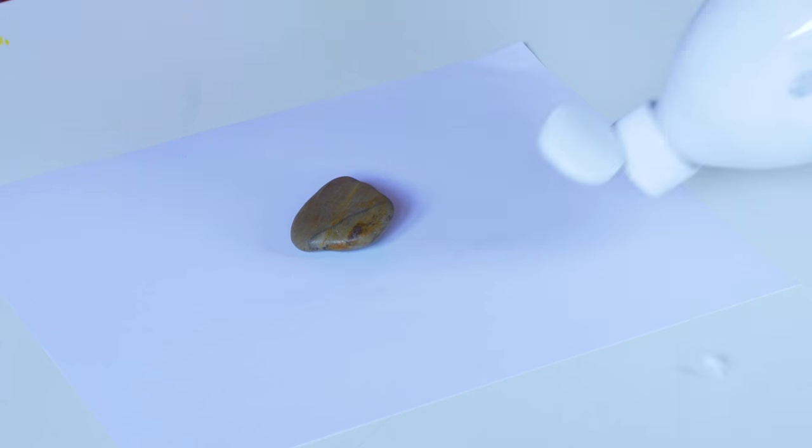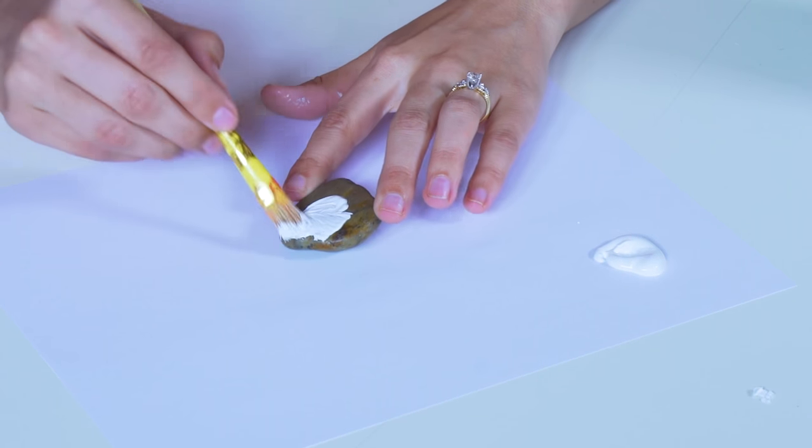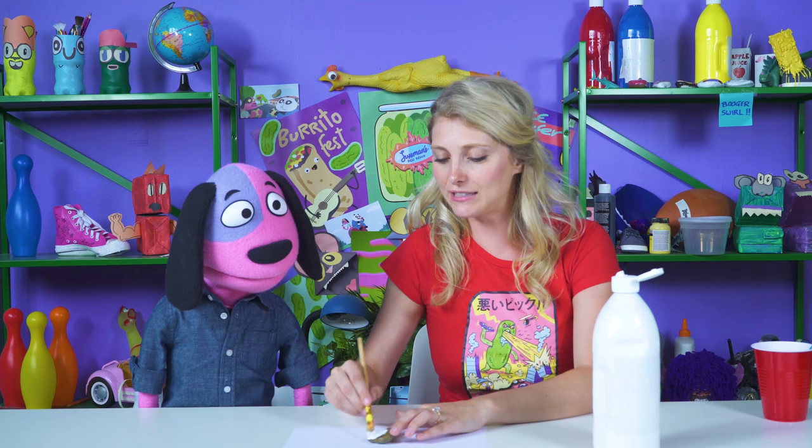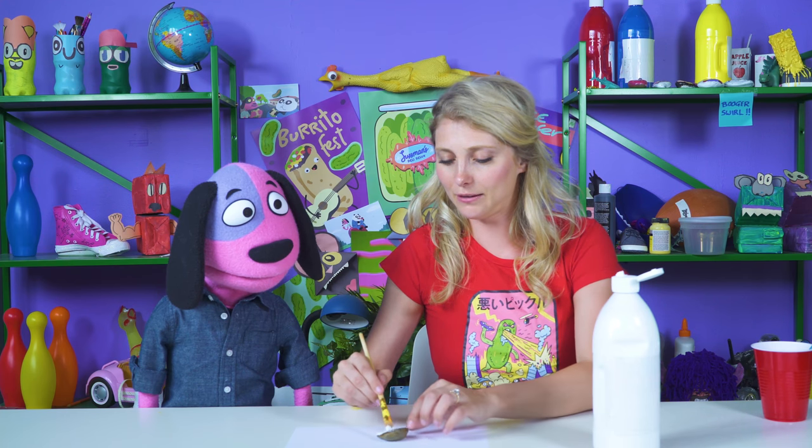So the first thing you wanna do is paint your rock white, because white helps enhance the other colors. He doesn't have to be fancy — he's just the bottom layer, you know what I mean?